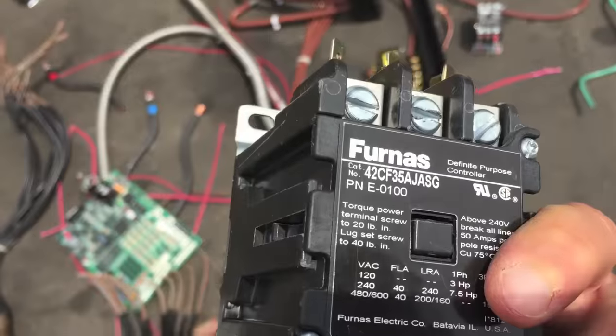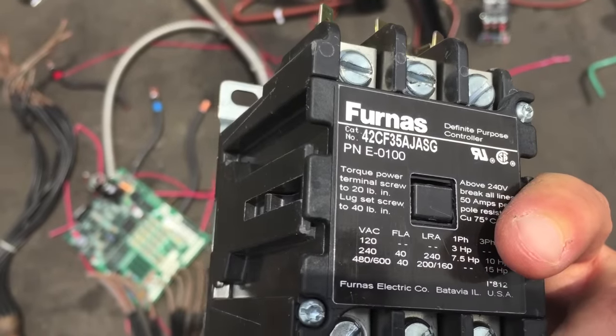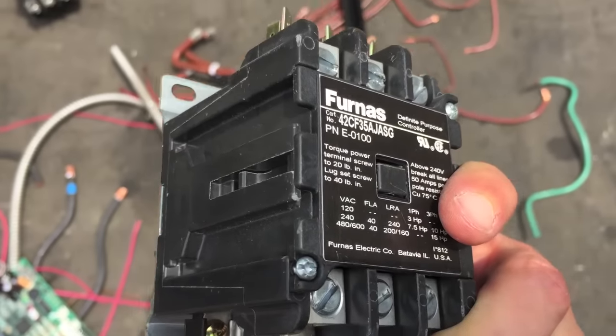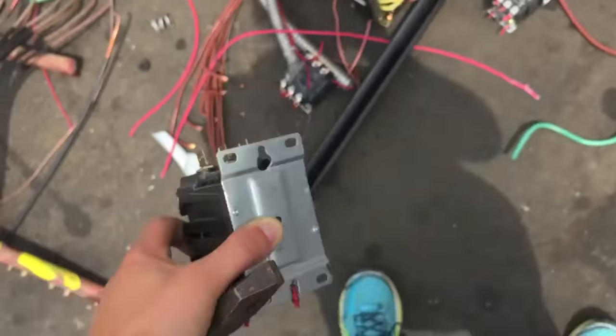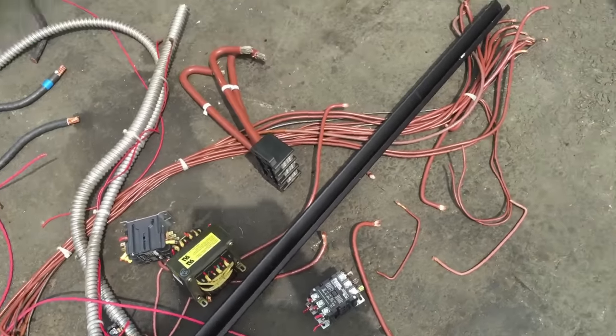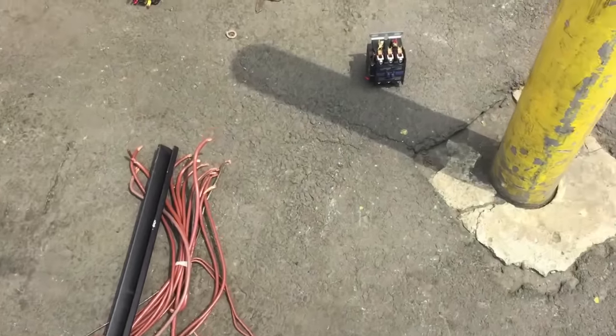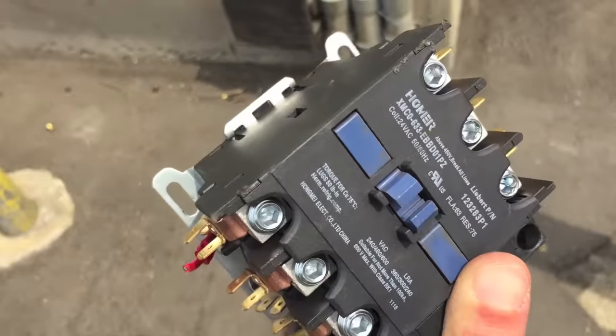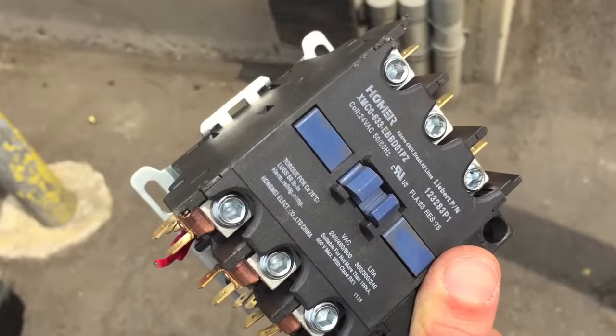Usually there are model numbers on it that you can search for online and find anybody that's interested in buying these for parts or if they're in working order. Just look up the model number and you should be able to find someone online — you can sell these for probably a good chunk of change compared to scrap value.